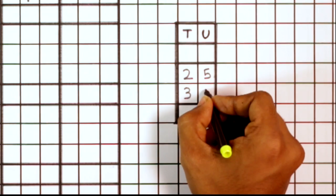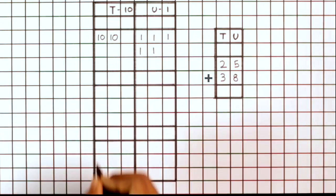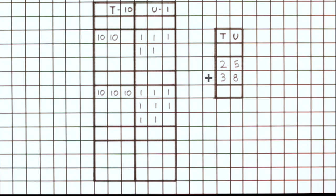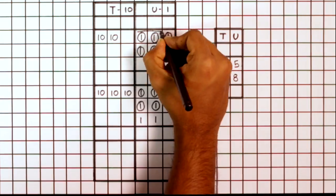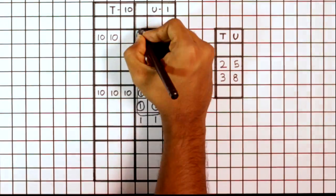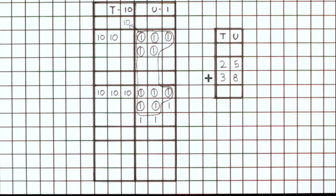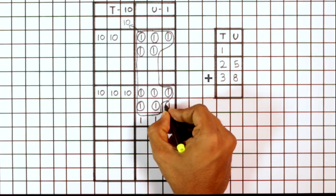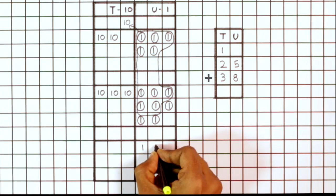To calculate 25 plus 38 using the square lined book, expand the two numbers and write as 1s and 10s in the units and tens columns. Starting from the units place, count the 1s, and by the rule of 10, when you reach 10, group and carry over 1 ten to the tens column by writing it in the carry box. Circle the ones that remain in the units place.